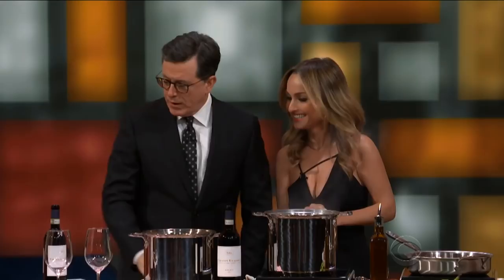Hey, everybody, welcome back. Ladies and gentlemen, my next guest is an Italian-born chef and Food Network star. Please welcome Giada De Laurentiis. Thank you for being here. Lovely to see you. Thank you for having me.